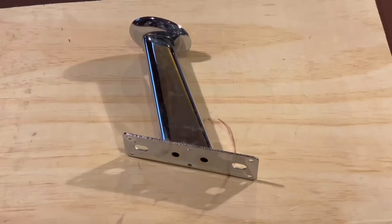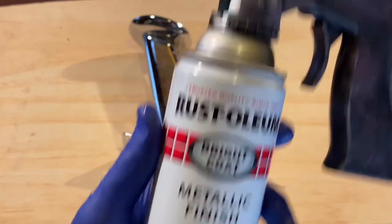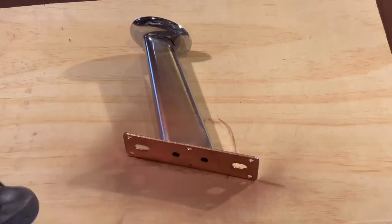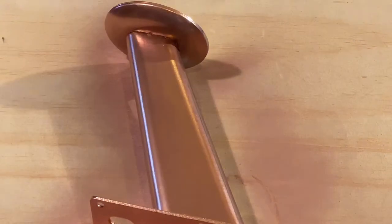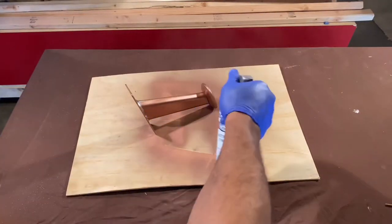Next up is a futon sofa leg. This came off of a futon I reupholstered last year. For this I'm using Rustoleum's bright coat metallic finish — I thought using a bronze would give it a fresh look. I used a similar technique making full strokes back and forth. It's always a good idea to start spraying off the edge of one side and continue to spray off the other side.